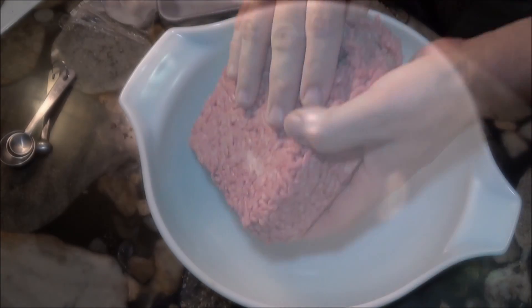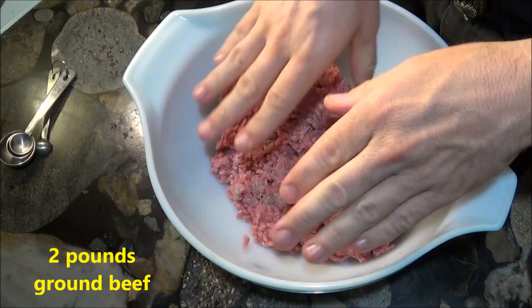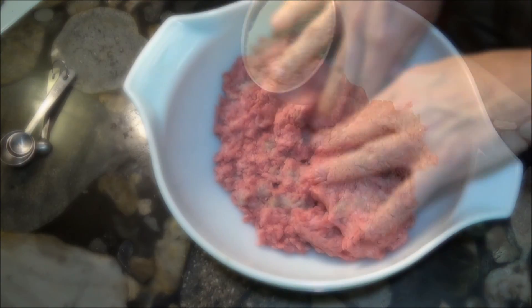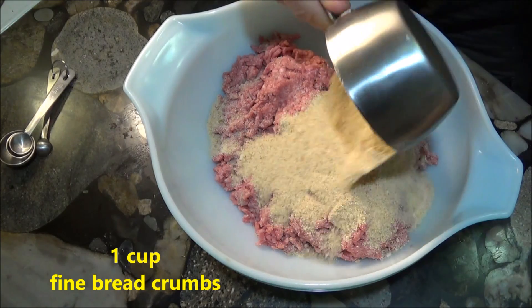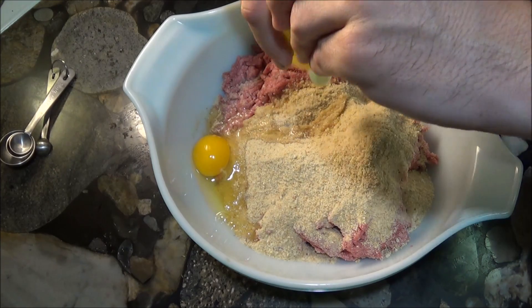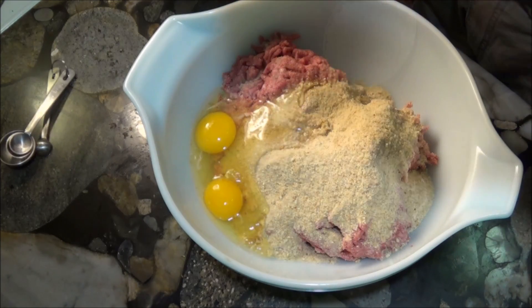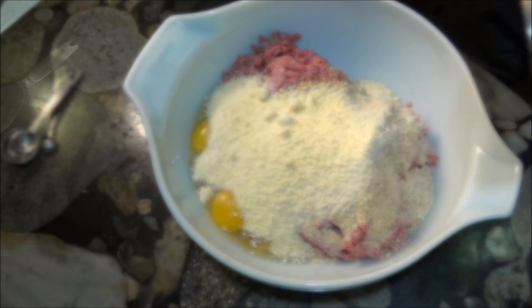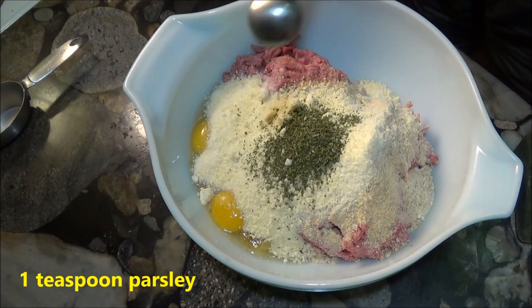Any kid will tell you there can never be too many meatballs in spaghetti sauce. This recipe uses two pounds of ground beef with some eggs, breadcrumbs, and parmesan cheese mixed in to give your meatballs a little extra flavor. It's okay to cheat and use store-bought meatballs, but doing it yourself will give this dish a little extra that you can't get at the store.